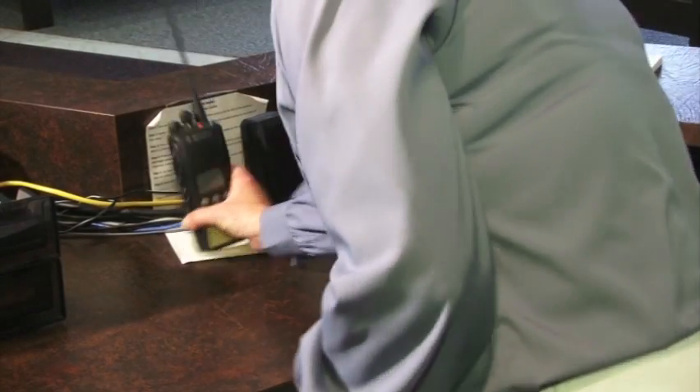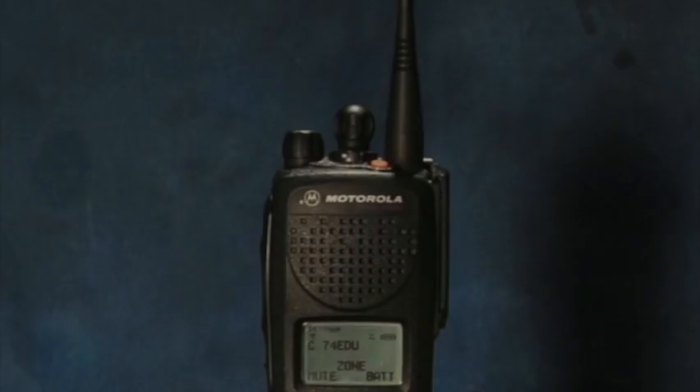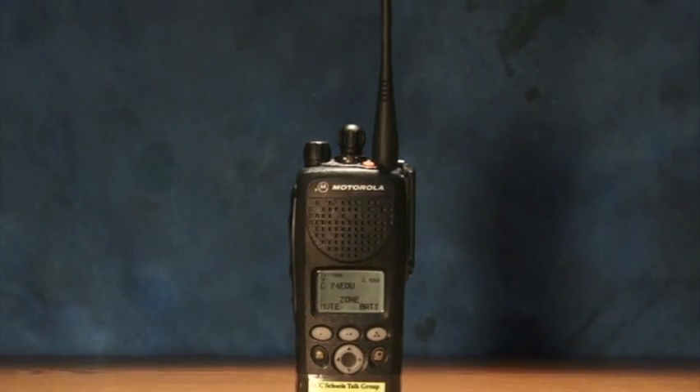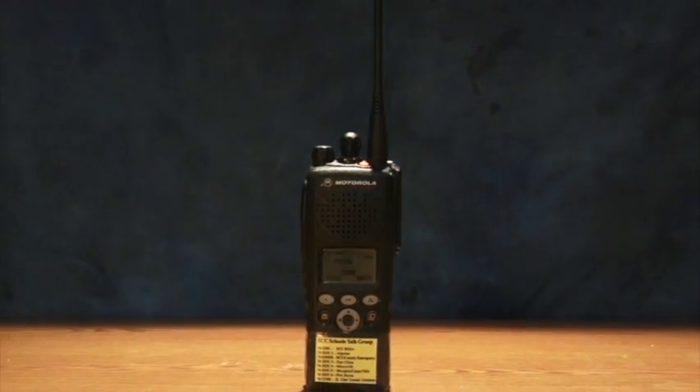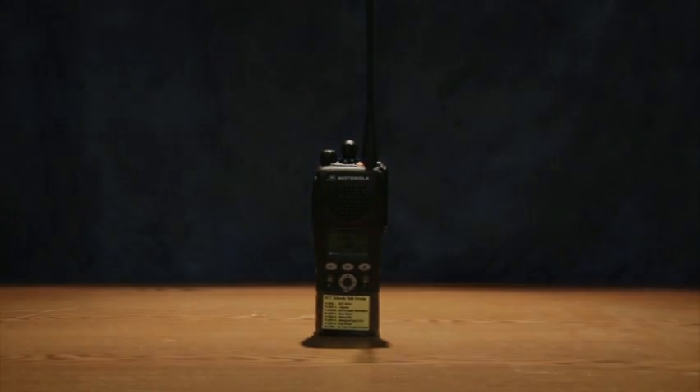If you turn your radio on in the morning when you arrive at school and turn it off at the end of your workday, the battery life should last about two to two and a half days. Of course, if you leave your radio on overnight, it will probably be dead by morning and you will need to change to a recharged battery.